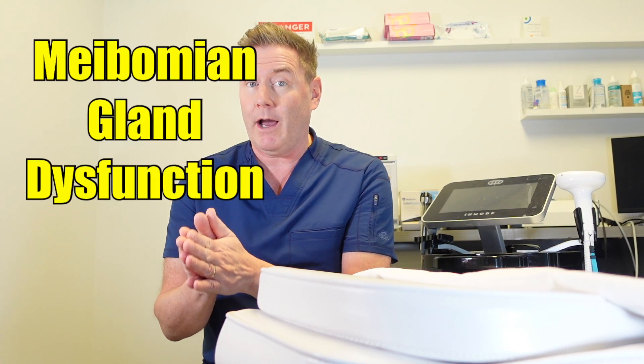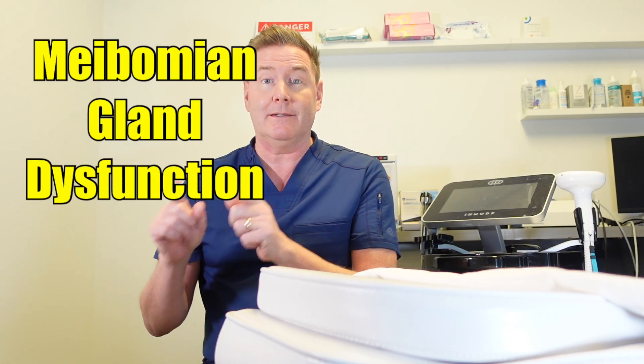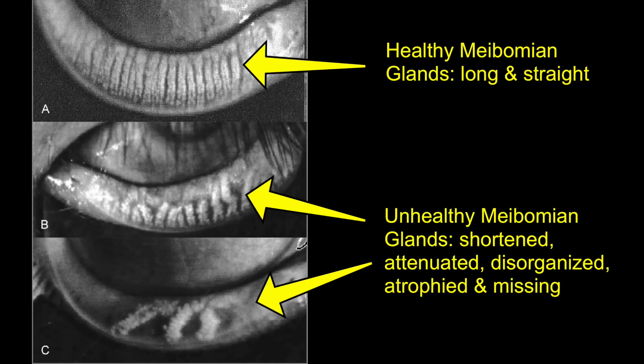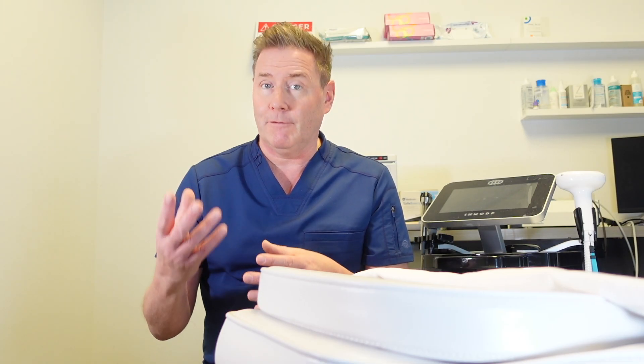How do you know if RF is going to be right for you? If you have a particular type of dry eye called meibomian gland dysfunction — which is the most common type of dry eye — then radiofrequency is a great option. The problem with meibomian gland dysfunction is that the glands in the lid are either blocked or inflamed, and one of the best ways to unblock them is to heat up the oils to soften them so they can start to flow better.